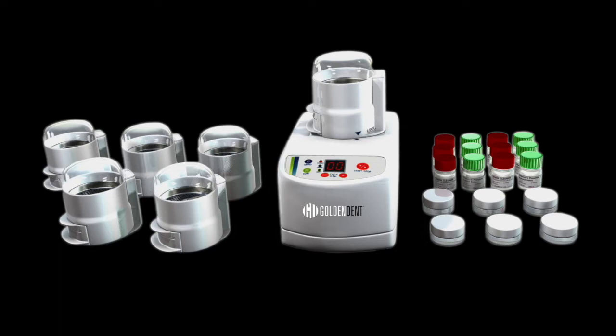Using autografts is important — it's the gold standard. But using an autograft means harvesting bone from another site, from the symphysis or from the ramus. It's nice if I can actually use the root structure from the patient's own mouth to create a graft material that is not only osteoinductive and osteoconductive, but also has osteogenic properties because it has all the bone morphogenic proteins and growth factors consistent within the graft.